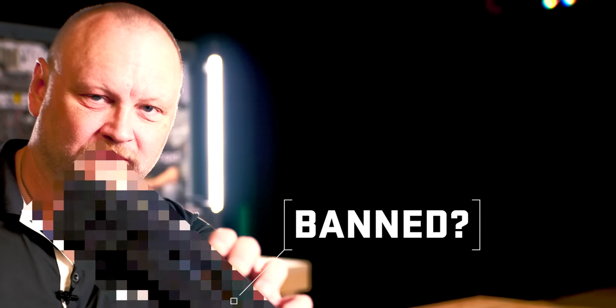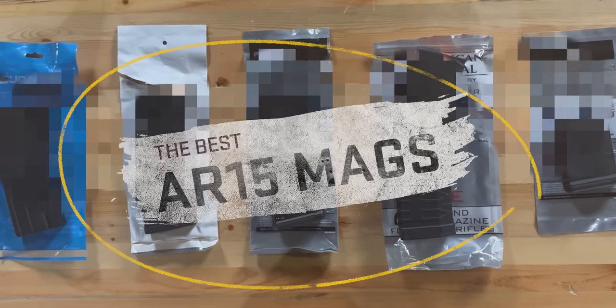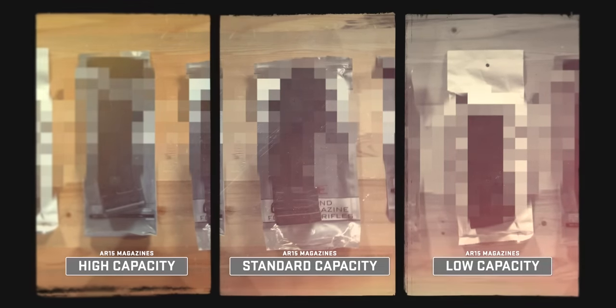Politicians, America, guns — it's an election year, and that means people want to ban AR-15 magazines. So let's talk about the best AR-15 magazines out there that you should be buying right away, maybe even by the case. We'll cover standard capacity at 30 rounds, high capacity at more than 30 rounds, and if you want to be Massachusetts-compliant, you can get a 10-round magazine.